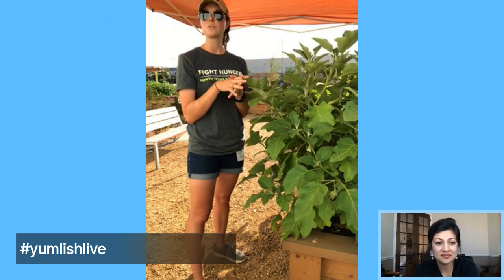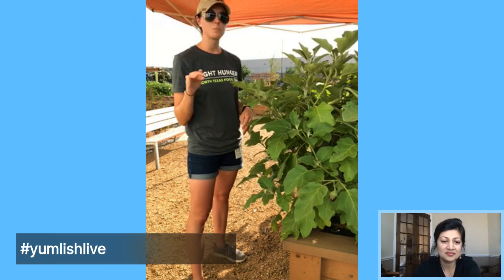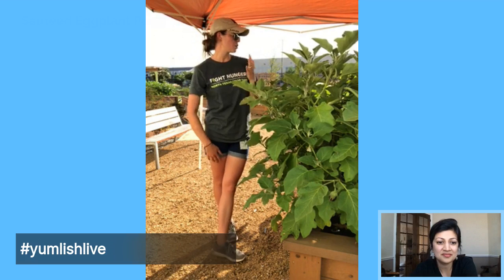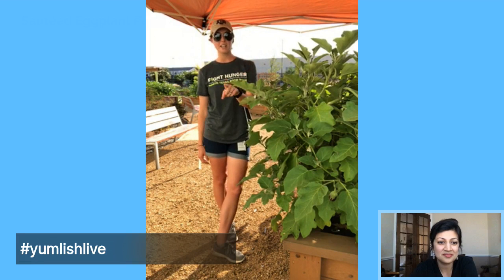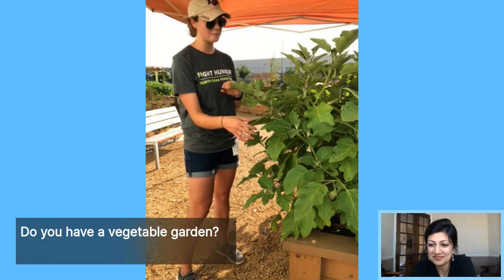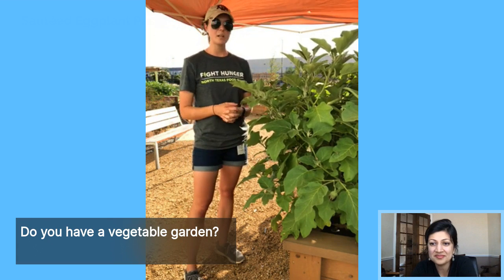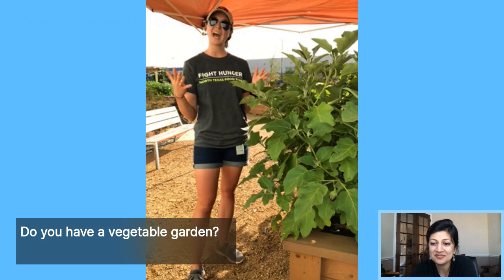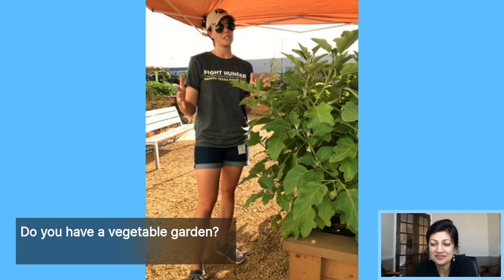Moisture is really important. You want your beds to be moist — not wet. If they're wet they need to dry out, otherwise the roots will rot and your plant won't produce any fruit. Make sure you keep your beds moist. Also, whenever you're growing fruits or vegetables, add compost to the bed — normally one to two times, maybe even three times a year — to add nutrients, retain moisture, and help with airflow.